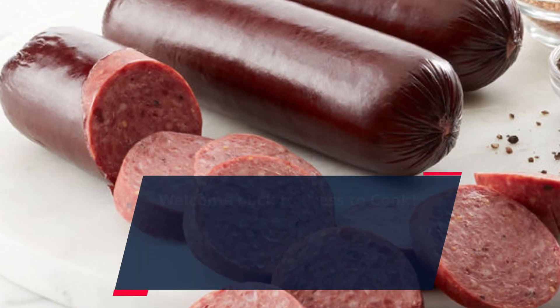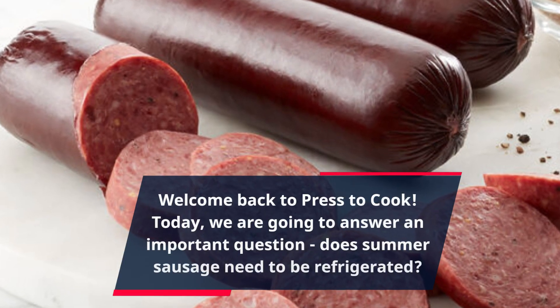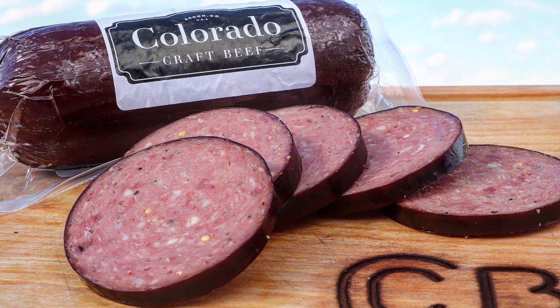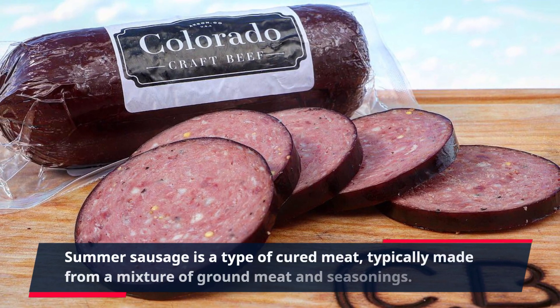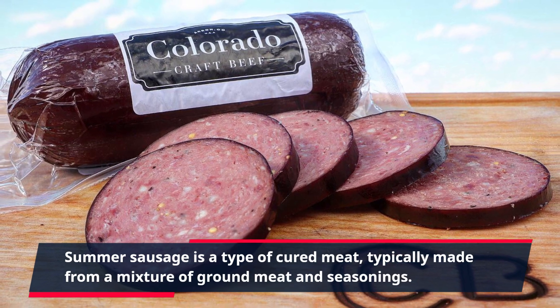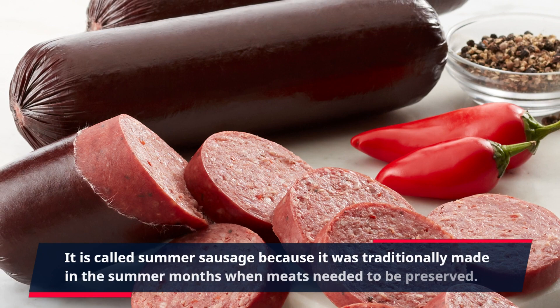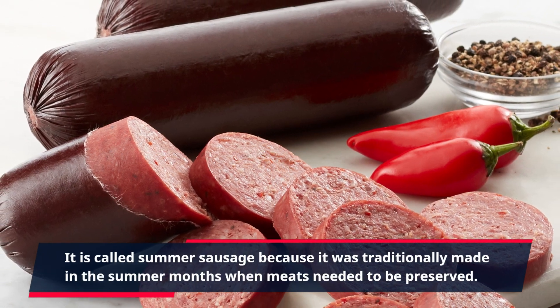Welcome back to Press to Cook. Today, we are going to answer an important question: does summer sausage need to be refrigerated? Summer sausage is a type of cured meat, typically made from a mixture of ground meat and seasonings. It is called summer sausage because it was traditionally made in the summer months when meats needed to be preserved.